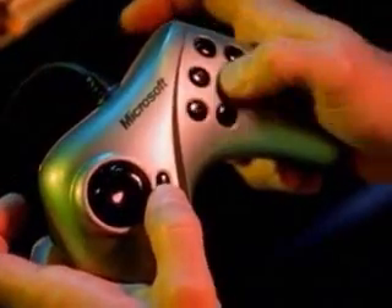The Sidewinder Gamepad Pro gives you the edge, keeping you one step ahead of the competition. Six action buttons, two triggers, and a shift button that doubles your functionality.